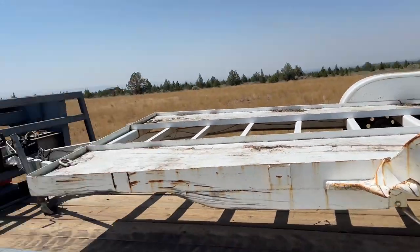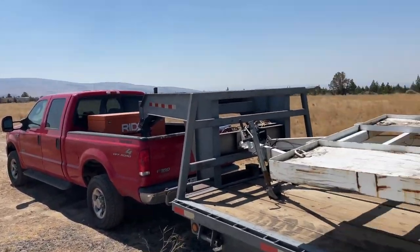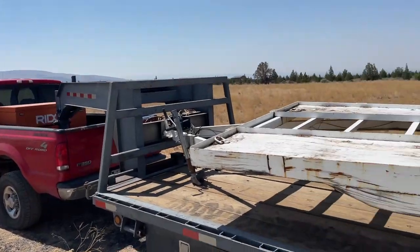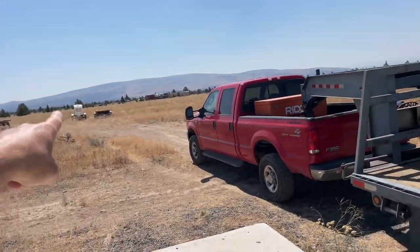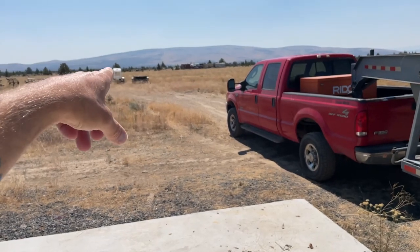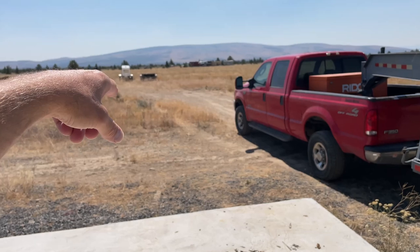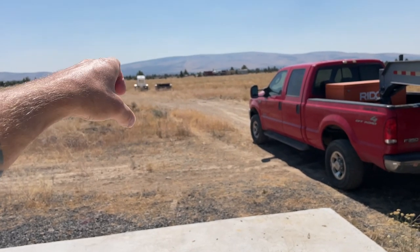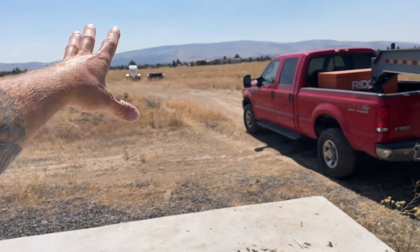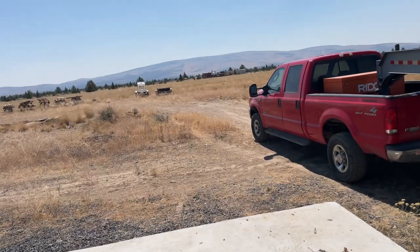I'm actually planning on building another trailer — a dually — that will hold two IBCs, because I built the current one to be a firefighting trailer, but it's too unstable to take on and off the hitch when it's full. It's just too dangerous. So I'm going to build another one for firefighting.